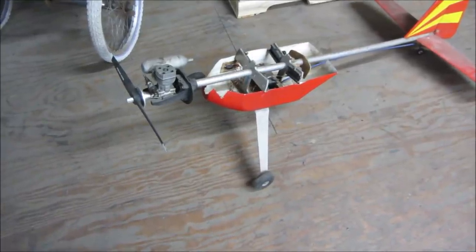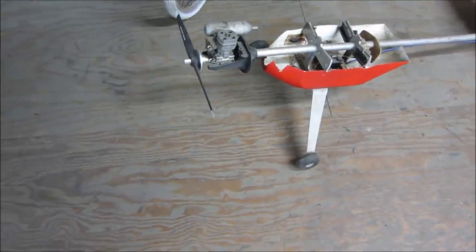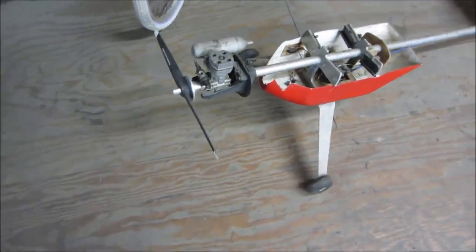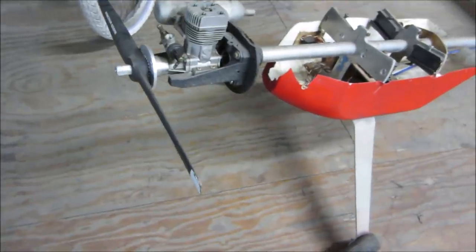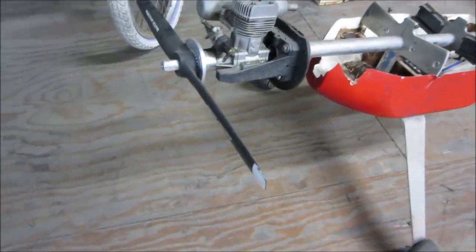Hey guys, how's it going? I decided to make some shorter midweek videos about the oddball stuff I've collected at yard sales from time to time. This isn't the item we're going to look at today, but it leads up to it. This is a little model airplane I found at a town-wide yard sale — it was free on the side of the road, and of course you can't pass up something this cool for free.